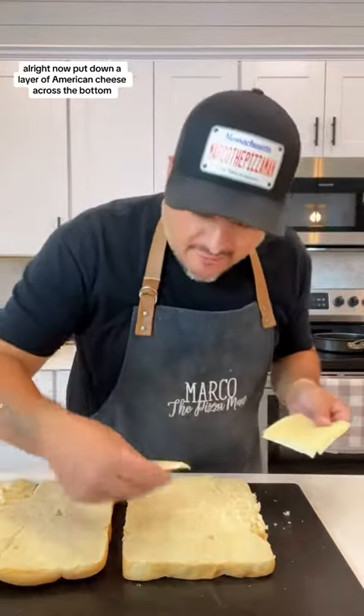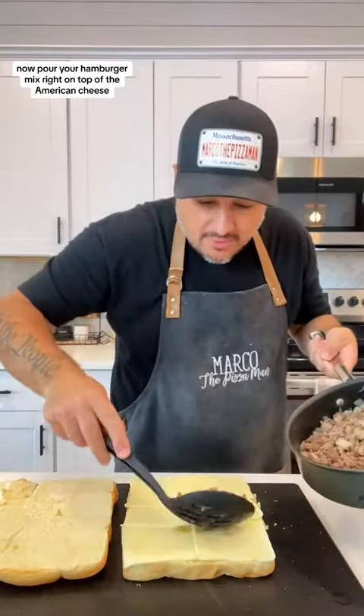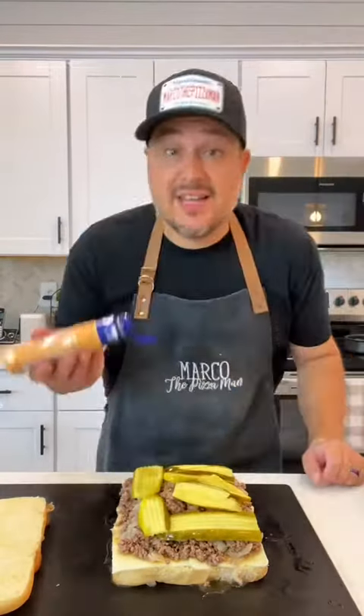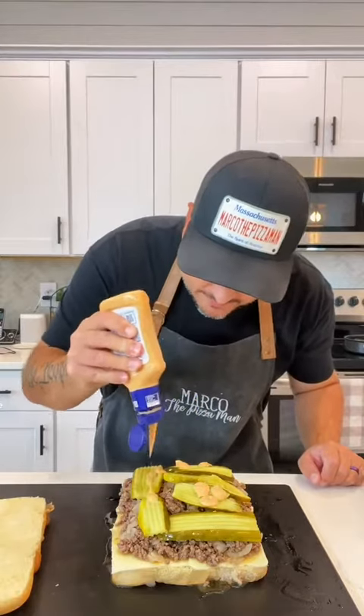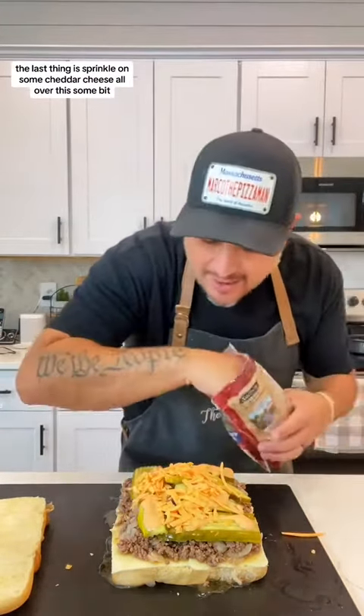Now put down a layer of American cheese across the bottom. Pour your hamburger mix right on top of the American cheese. Now lay down some pickles right across. Toss on some Thousand Island dressing. The last thing is sprinkle on some cheddar cheese all over.